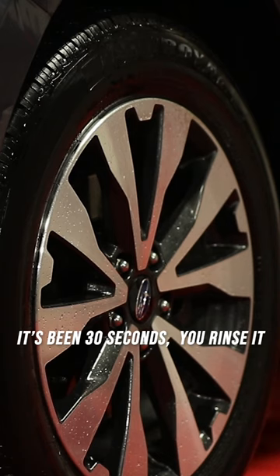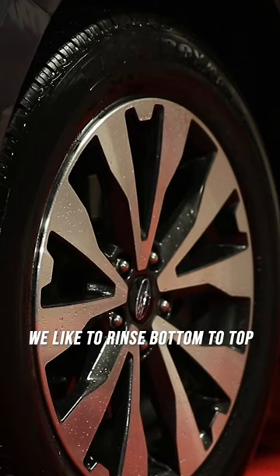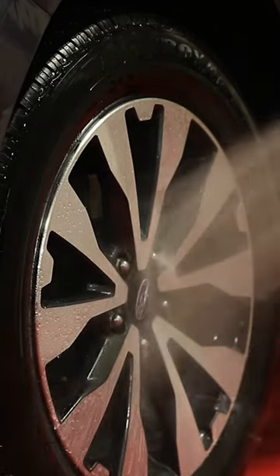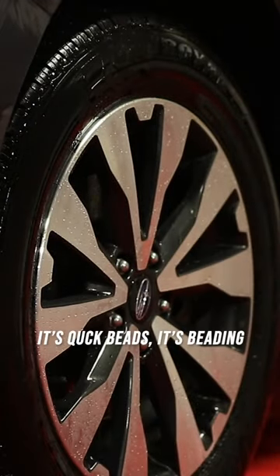It's been 30 seconds, you rinse it off. We like to rinse bottom to top. It's Quick Beads, it's beading.